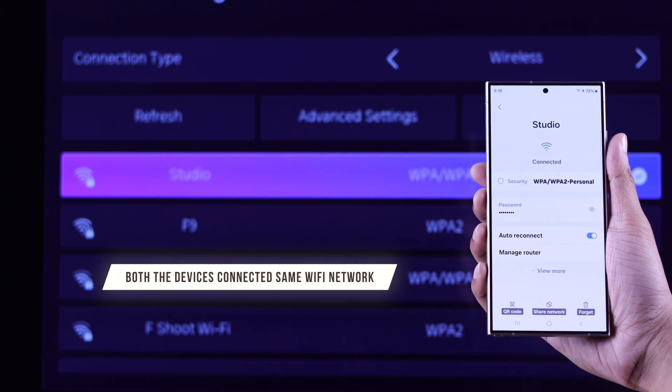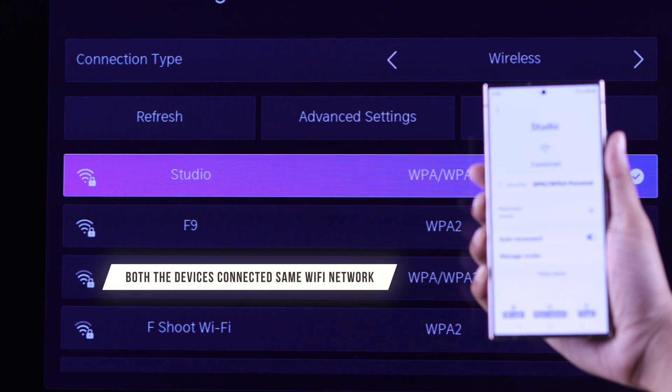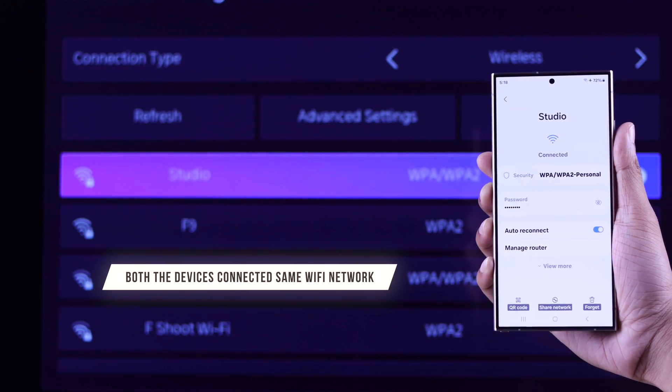Before we start, make sure to connect both your Android phone and Hisense TV to the same Wi-Fi network for smooth performance.